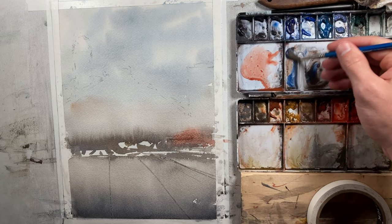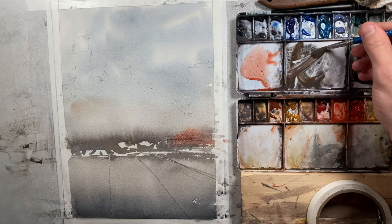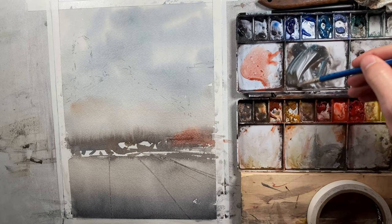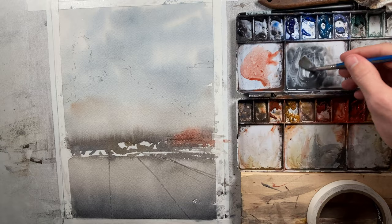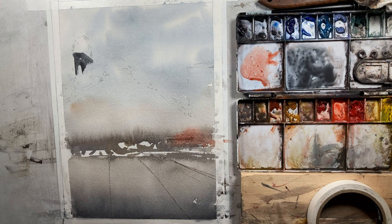Let's get to work on our buildings. I'm mixing up something on the neutral side but I'm going to warm it up, and I'm going to spray just a little water on the paper to help the paint move around. We're going to start with this tower here which is a bit further in the distance, and I want to cool that down. Anytime you've got objects that are pushed back, you want to have a little bit of a cool tone to them — it tends to help push them back.